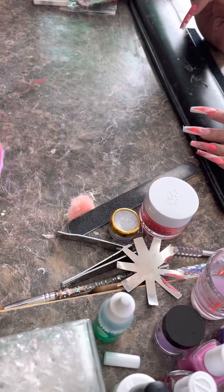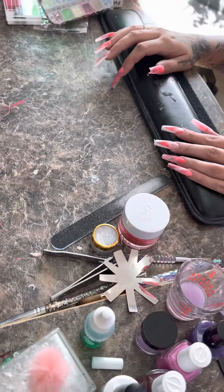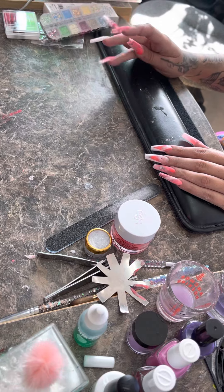We are all done. We're going to buff her nail, put some top coat on, and you guys can see the final result. I'm going to take pictures and post them.